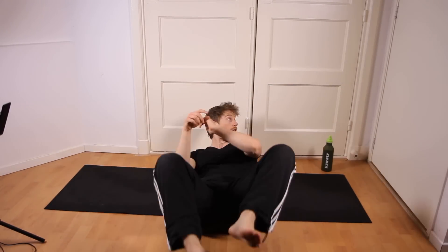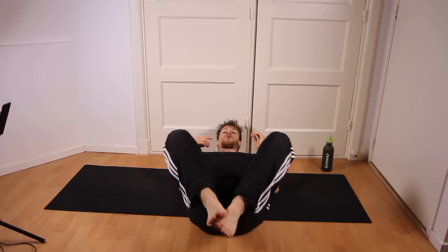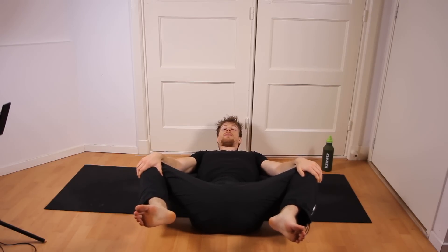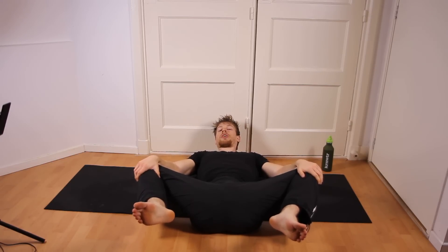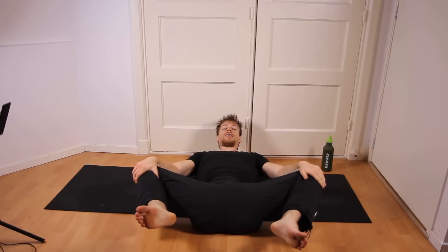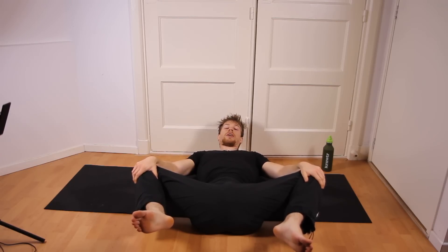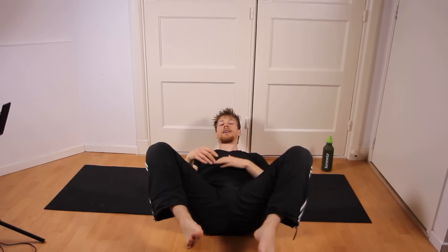Then there are also a couple of more advanced stretches. The first one involves lying down on your back like so. Spread your legs — which I'll admit looks a bit silly, so I wouldn't do this in the gym. Then pull your legs apart by trying to push your knees towards the floor, which probably is not going to happen if you're not that flexible.